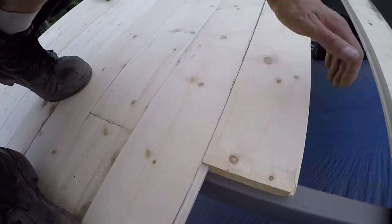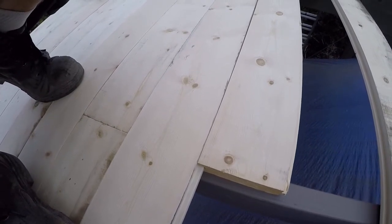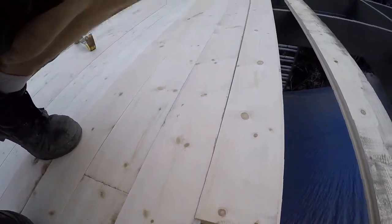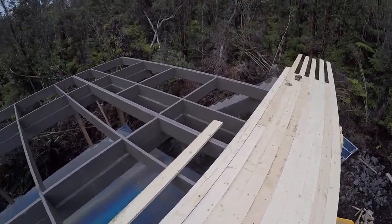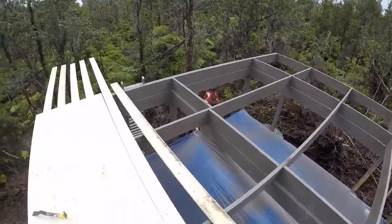I don't have any galvanized fasteners, so these treated deck screws are working really well. We have 16 and 20-foot lengths, so we'll be going the whole length of the deck here shortly.